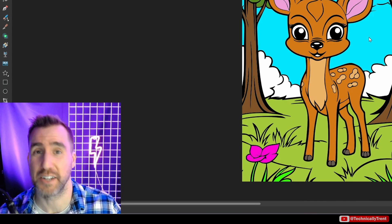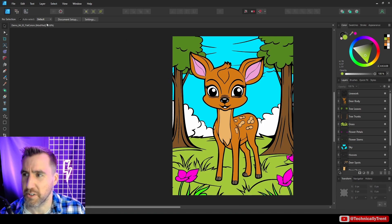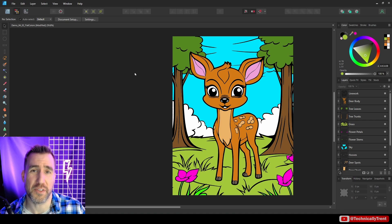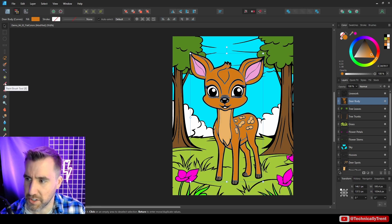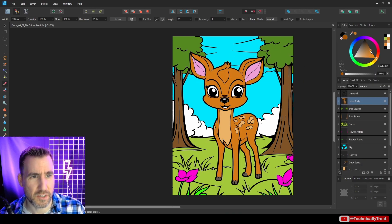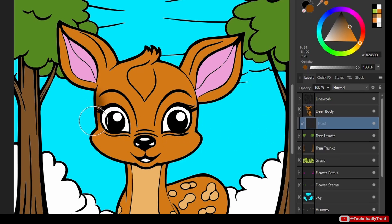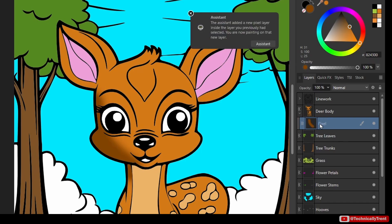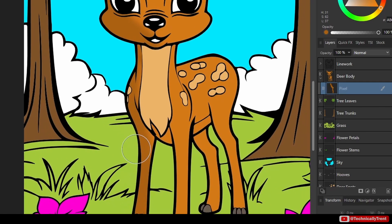Now we can use the pixel persona to add in shading, which works very similarly to what I showed with the sphere example. Let me go to the pixel persona and start by shading the deer's body — I'll select a soft round brush, pick the deer's color and make it a little darker. With the deer's body selected I'll click and drag, and like before we get a pixel layer underneath the deer's body so I'm only shading the deer itself.